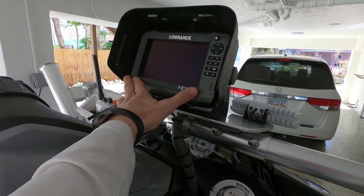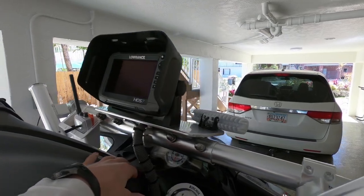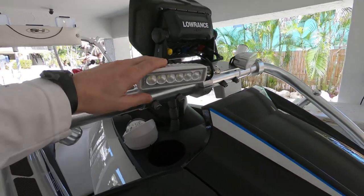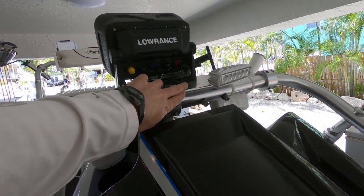Up top here we've put the HDS 7. It's a much bigger screen than the HDS 5. It's still an integrated antenna in there so you don't have to have anything external, and it's a nice big screen with nice features.